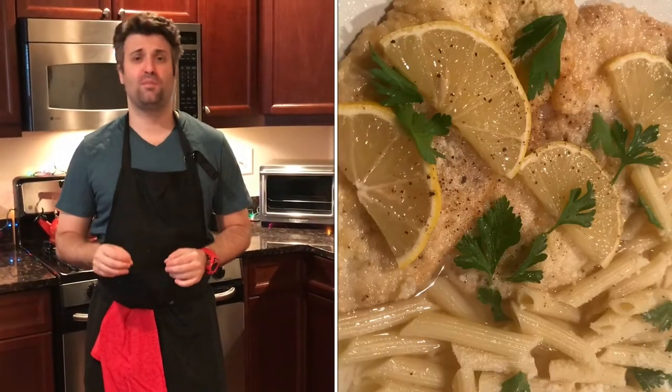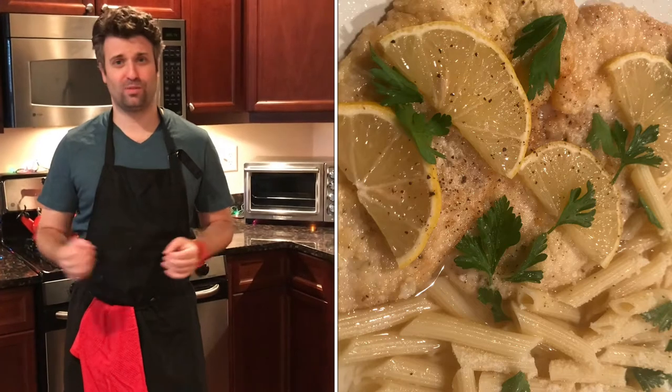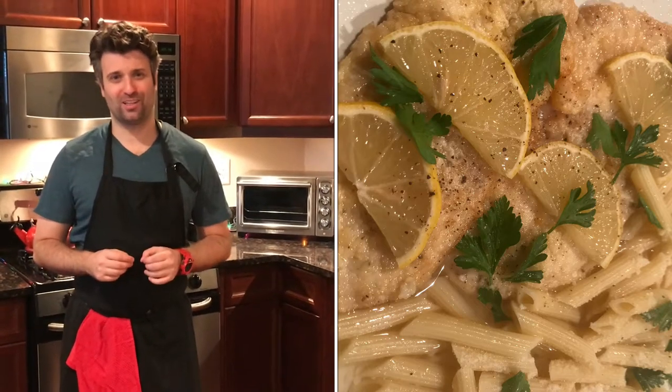Hey guys, it's Steven from Fricelli. Happy Holidays and welcome back to my kitchen. Chicken Franchise may be a dish you think is fancy and you can only get at a restaurant, but we're going to teach you how to make it at home. It's simple, easy, and delicious. We're going to make it with a side of penne, but you can also serve this with rice or vegetables. Cameron and Courtney, are you ready to start cooking?